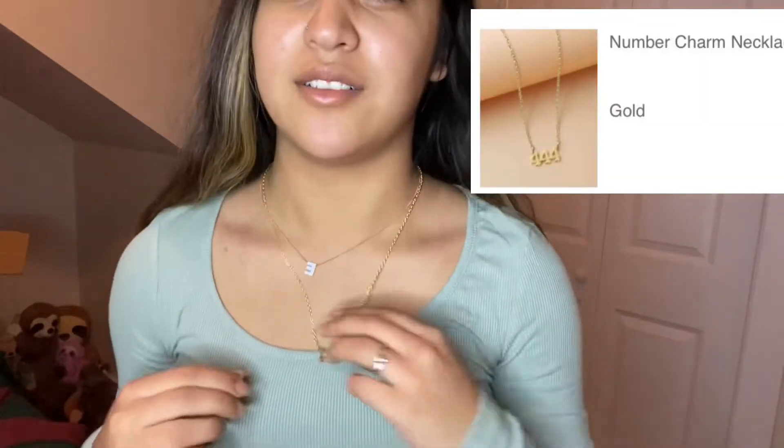I got a little angel number necklace. That's what I wanted. It's really long, longer than expected. I'm gonna put this back in the bag - I don't want to make a mess. So far the first two are perfect, we just hope for the best for the rest.